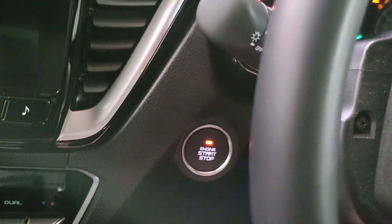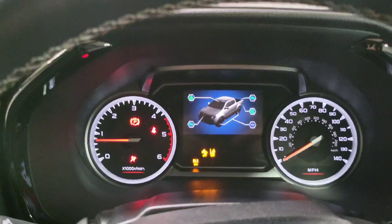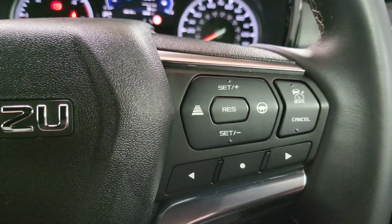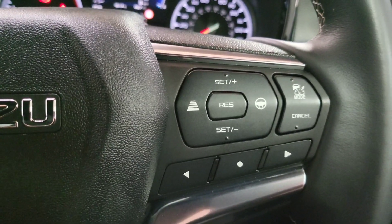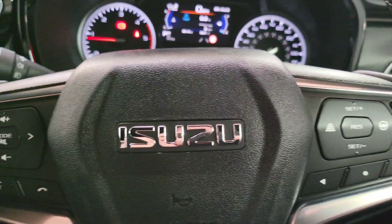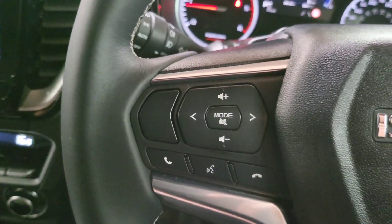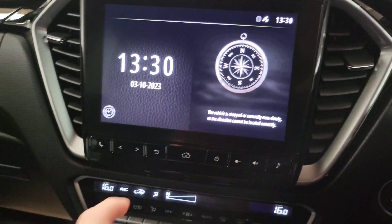To start it, it's push-button — press the button and it kicks into life. It loads up and you have the entertainment screen in the middle with a rev counter on the left and speedometer on the right. Down here you have your cruise control section: this has adaptive cruise control and lane keep assist, which will help keep you in the lane and maintain a safe distance from the car in front. The truck also has Apple CarPlay, Android Auto and Bluetooth as standard, all operated through the large screen.